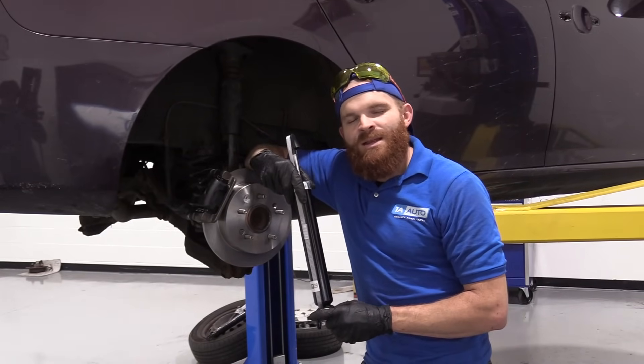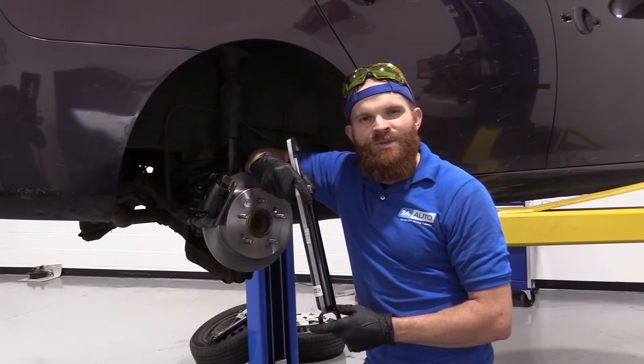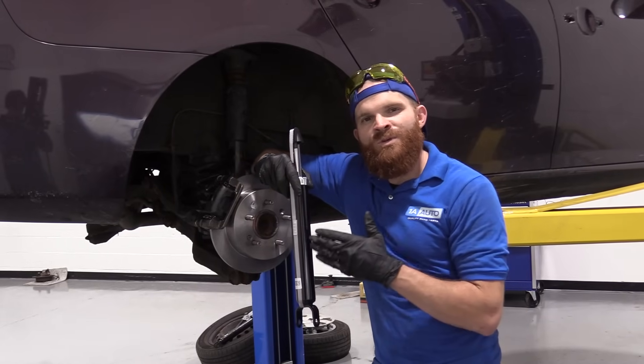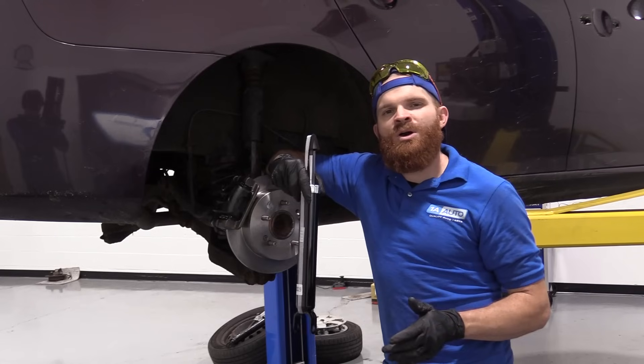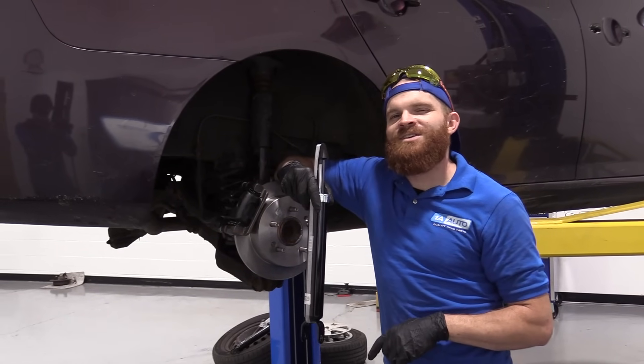Hey friends, it's Len here at 1A Auto. Today I'm working on a 2007 Hyundai Elantra. I'll be showing you something fairly simple: rear shocks. I want to be the guy that shows you how to do this. If you need this or any other part, you can always check us out at 1aauto.com.